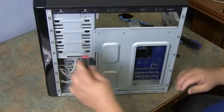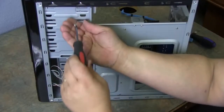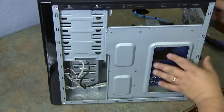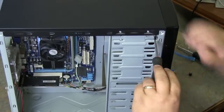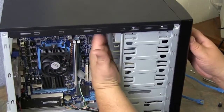These two screws will release the CD-ROM drive. Back around — two screws on this side. Once you remove the screws from the CD-ROM, push from the back out forward and your CD-ROM slides forward.